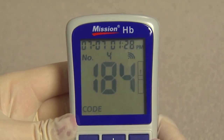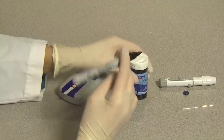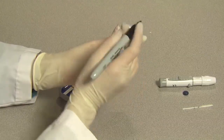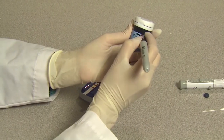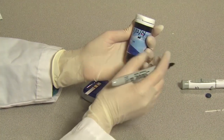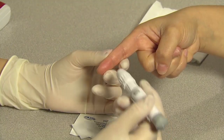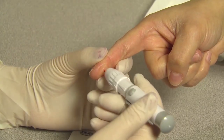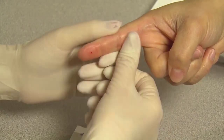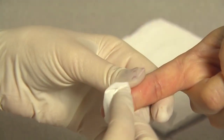The blood drop symbol will flash when the meter is ready for the specimen to be applied. Make sure you write down the date on the canister if opened for the first time. Discard the canister and test strips after three months from the date the canister was opened. Hold the lancing device against the side of the finger to be lanced with the cover resting on the finger. Push the release button to prick the fingertip. Gently massage the surrounding area toward the puncture. Do not excessively squeeze the finger. Wipe away the first drop of blood.